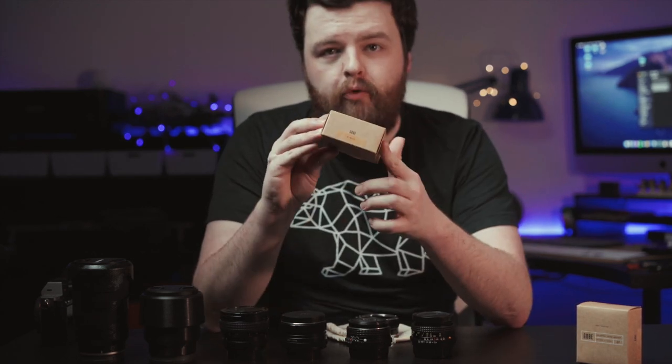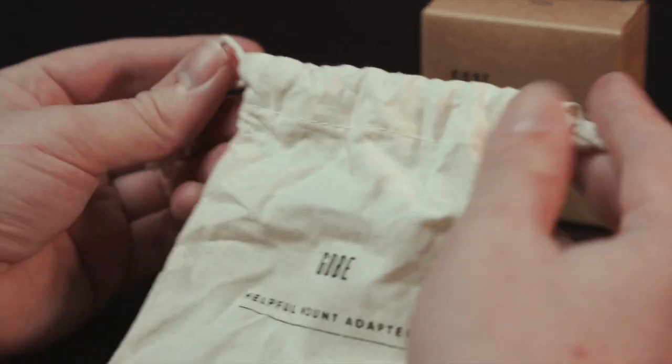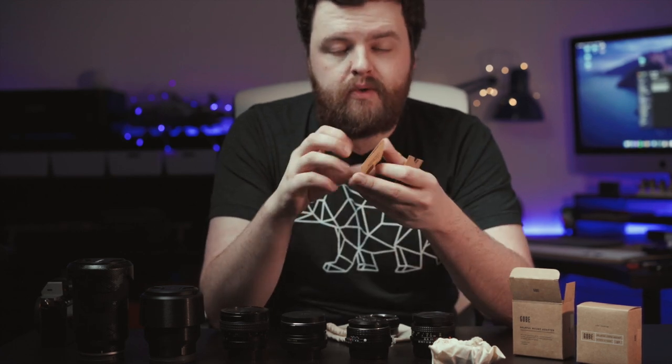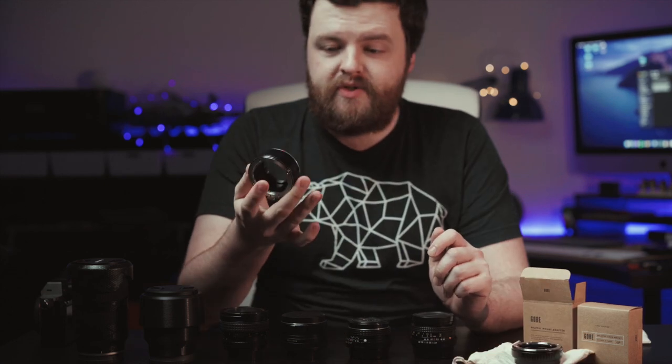They come in just a little box like this. Inside you get a little pouch with the adapter itself, as well as a tiny thank-you card which notifies you to register your trees, because for every order of their product more trees are planted — which is never a bad thing.